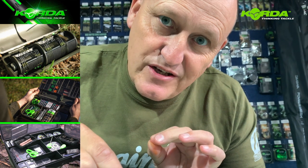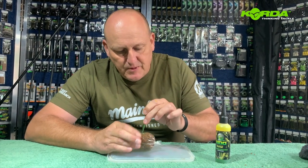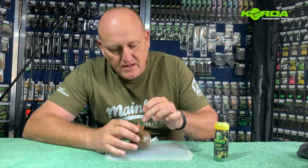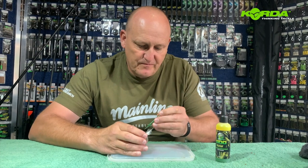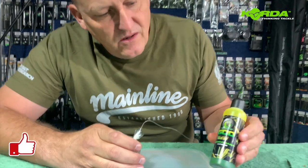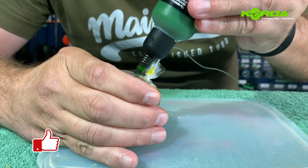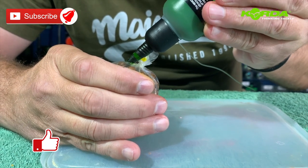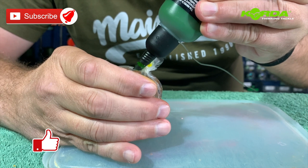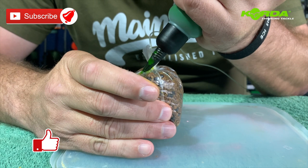A further trick using a solid bag: take a sharp object and punch a couple of holes in like that — it just makes the bag dissolve so much better. Then take a little bit of Manganana Supreme, push it in like so, and let it really, really go into the bag.